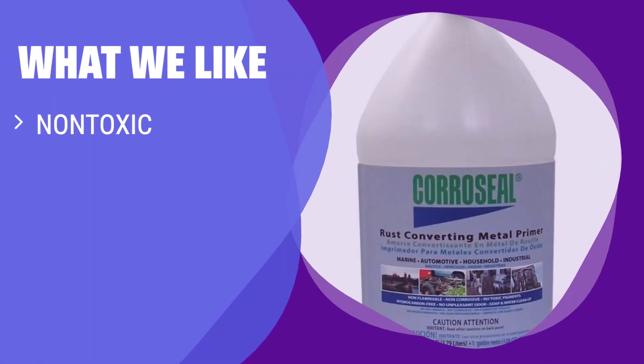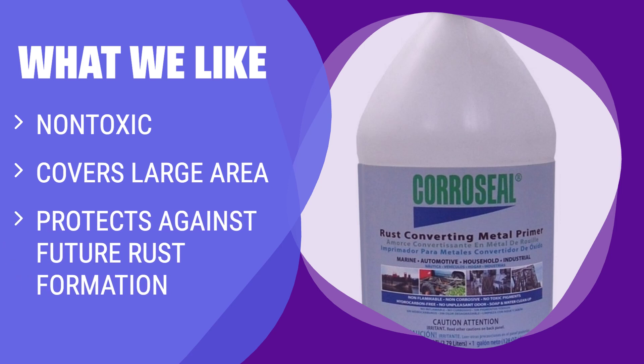What we like: If you have a large amount of heavily rusted items to deal with and want a non-toxic solution that can cover a large area while protecting against future rust formation, Coraceal Water-Based Rust Converter is the one for you. It is suitable for those who want a long-lasting solution for rust protection.